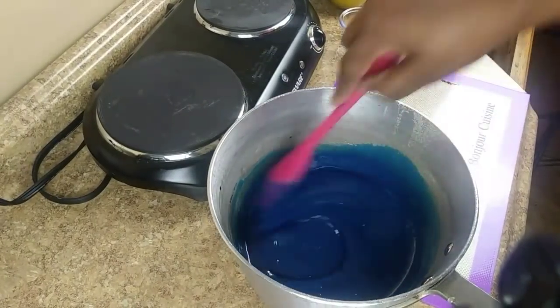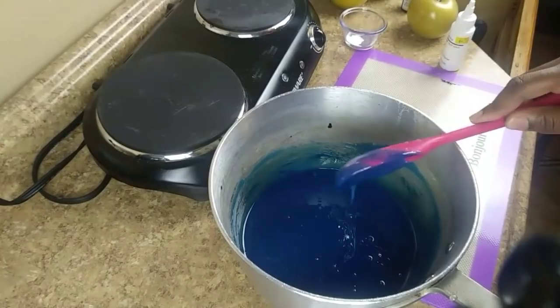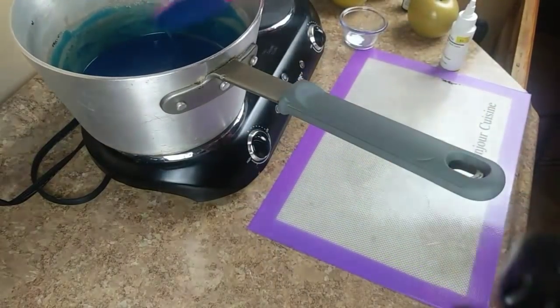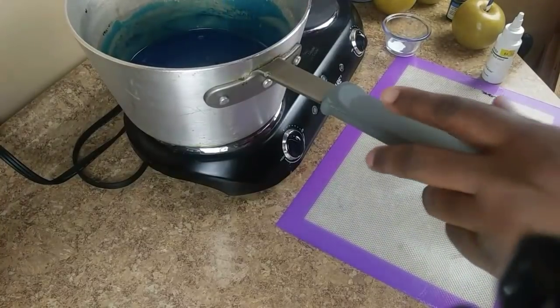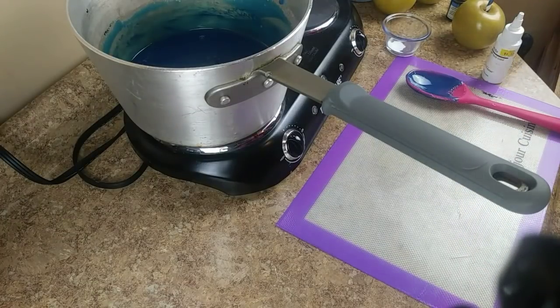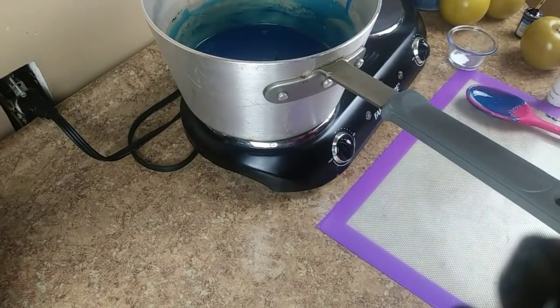Now the mixture is getting thick. If you think your mixture is getting thick too quick, add it back to your stove for just a few minutes — as it thins out when it starts to bubble is when you want to remove it. So once I see some bubbles I'll remove it, and then we're going to start dipping.